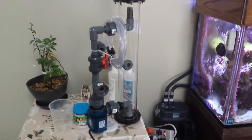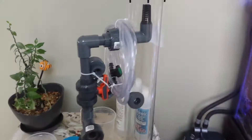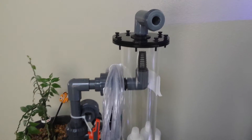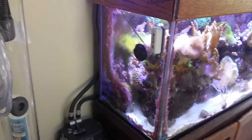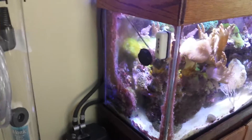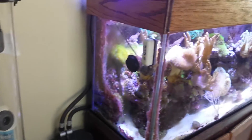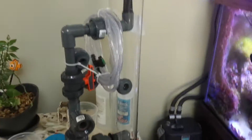It's a biopellet reactor — a recirculating type, actually. It's pretty tall, around 27 inches tall. As you can see here, it's taller than the actual 90-gallon aquarium. But it's not going to go on this aquarium — it's going to go on my 300, my new 300.